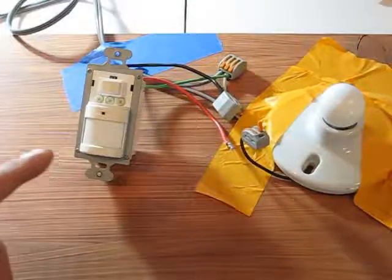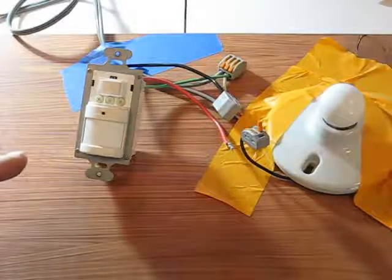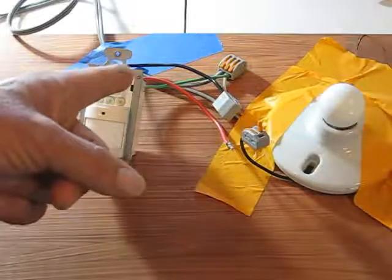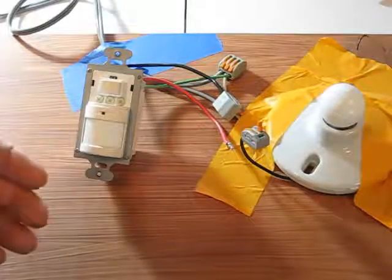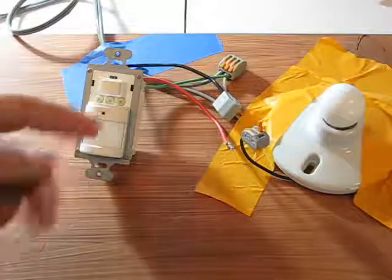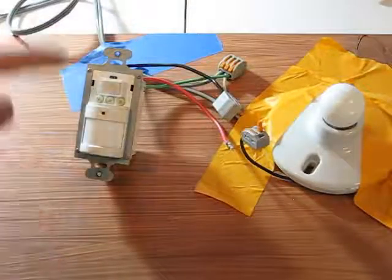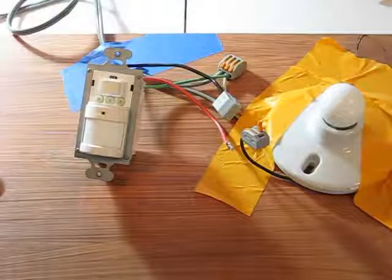This is important to you residential people, because powered through the load versus powered through a ground wire is a big deal. So this should switch CFLs, LEDs, medium base LEDs, and all that without a problem. If you're powered by leakage through the load, that might not necessarily be the case.